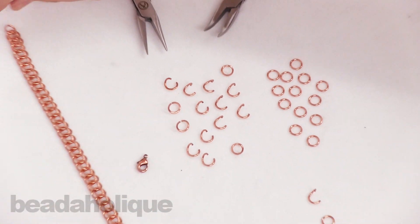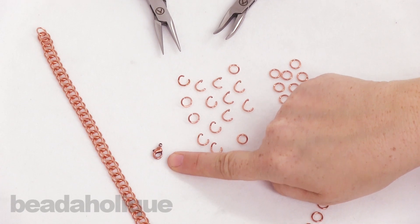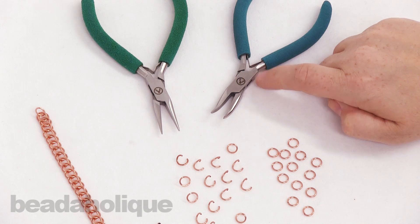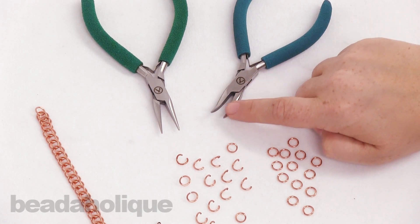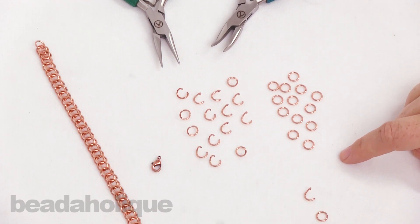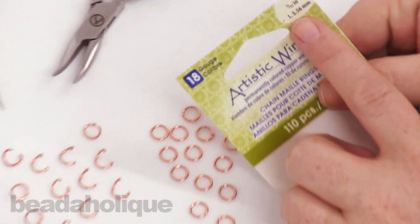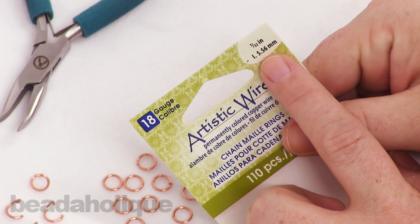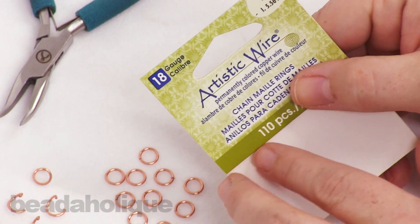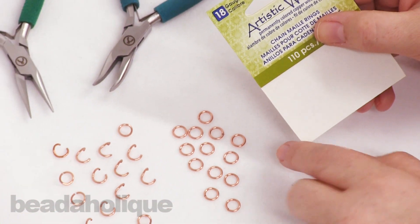To complete this project you're going to need one lobster clasp to make a bracelet, and then we're going to be using two pliers today. I have a chain nose plier and a bent nose plier. As we work you'll see why I recommend the bent chain nose pliers. For my rings today I'm using an 18 gauge, 7 and 32nd inch, with an inner diameter of 5.56 millimeters. This works really well for this type of weave, so I recommend starting with this one.